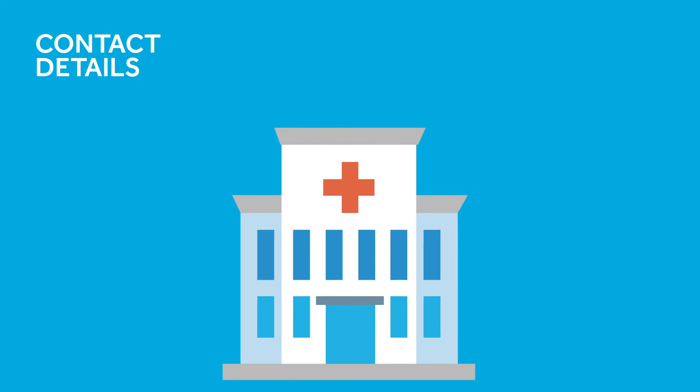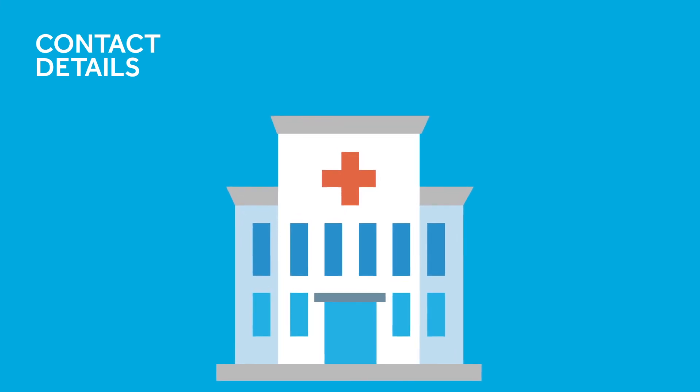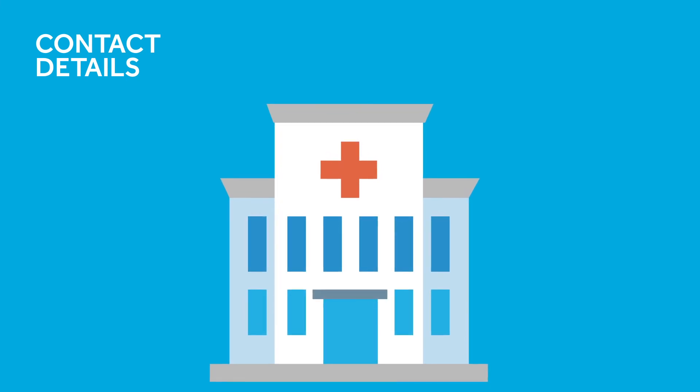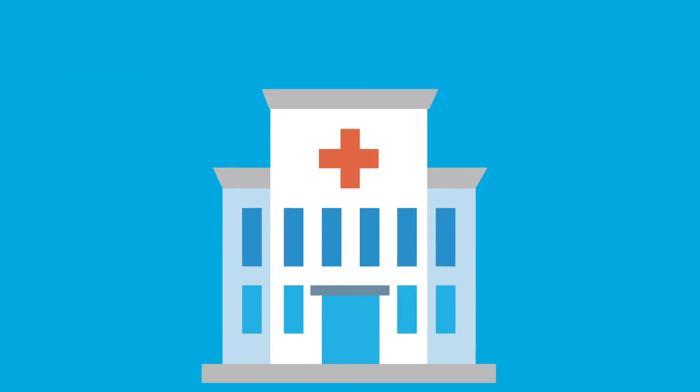Hopefully this video has provided you with a helpful guide for the replacement of the battery of the sacral neuromodulation therapy. If you require any further information, please use the contact details shown on the screen or given by the clinical team.